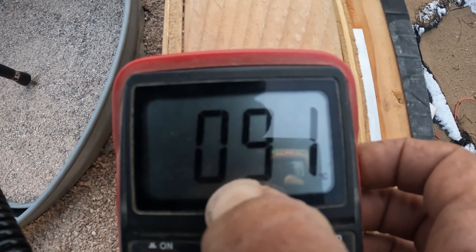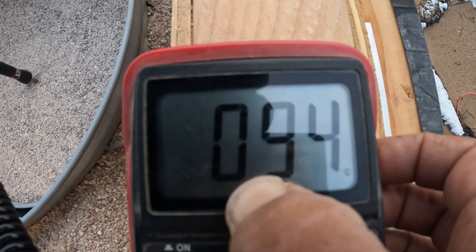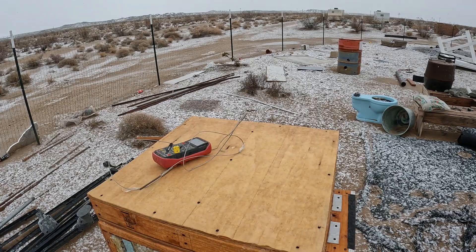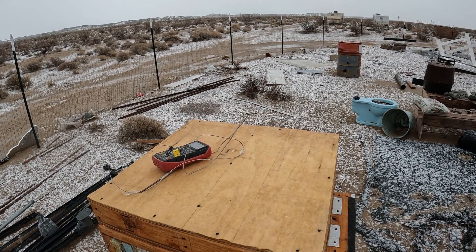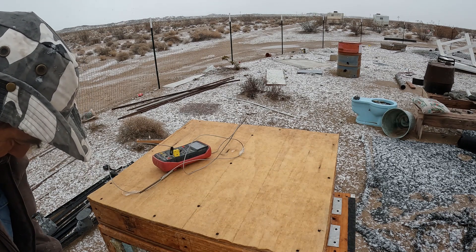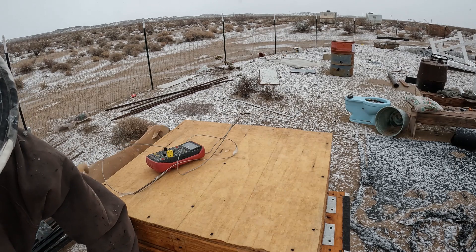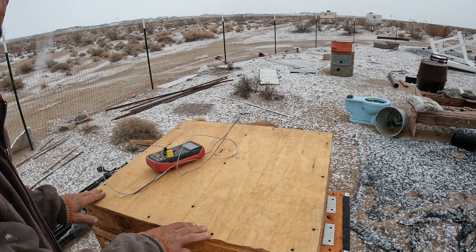The 240-volt coils are holding up fine — probably about 100 Celsius or more, so that's about 212 degrees, maybe 101. This ought to be interesting. I haven't looked at this in about a week or two, and we're right at about two months now. It's a little cold outside, not too bad, but the plastic hasn't been on here and the insulation is soaking wet. Basically it's been totally abused.